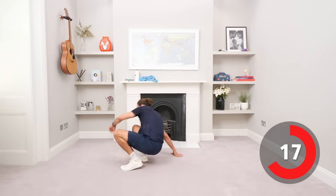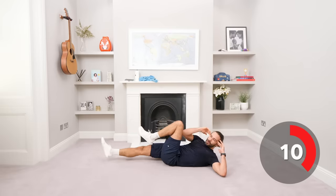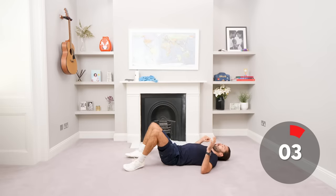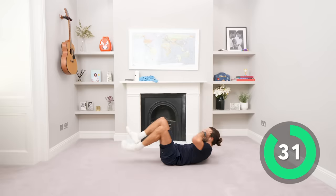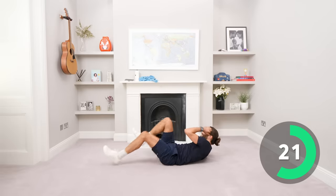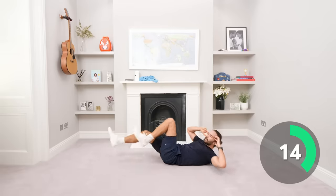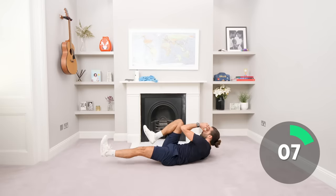All right, recover. One more abs exercise, down on the ground. We're doing the full bicycle now — both legs off the ground, elbow to knee but slow. Last exercise, all in the abs, getting the full range, it's a tough one. Stay strong. Finish it, 20 seconds, last exercise, last move, last bit of effort. Slow, feel that burn, feel it work, engage it, activate those abs, squeeze, kick away.